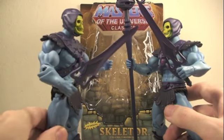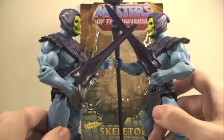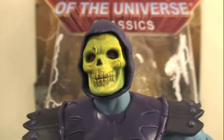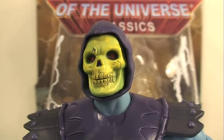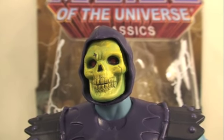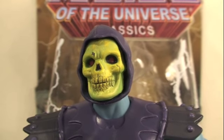'Curse you, reissue Skeletor, for having a tighter grip so you can hold two weapons. I am the superior Skeletor — I have Kung Fu grip!' So yes, the reissue Skeletor has the same details and same articulation, but the differences are the Demo Man mention in the packaging and the tighter left hand grip, which is a great fix.